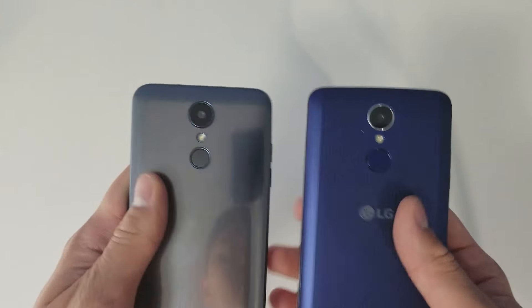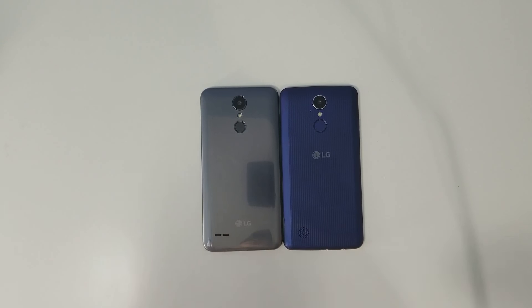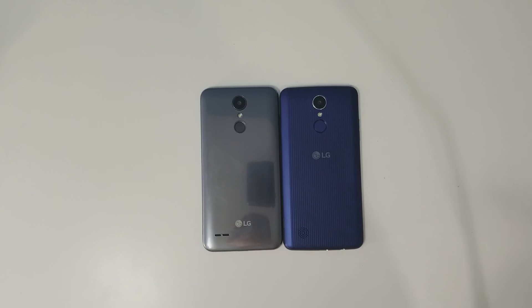Final thoughts: it's definitely worth upgrading. The Aristo 2 just came to Metro PCS for $59, and between the improved display, better looks, better performance, and battery life, I definitely think it's worth it. If you enjoyed this video, please give a thumbs up, subscribe, and thanks for watching.